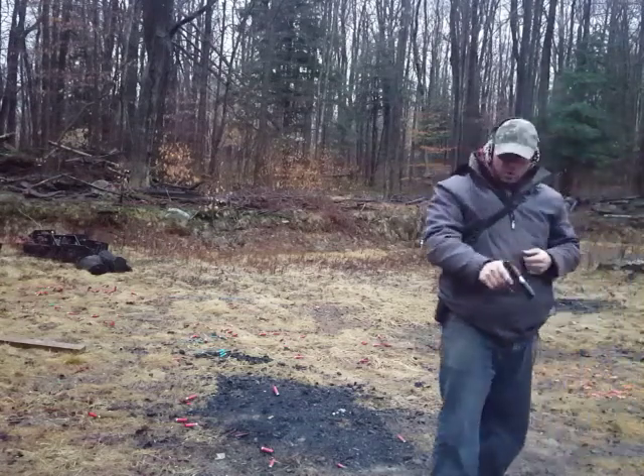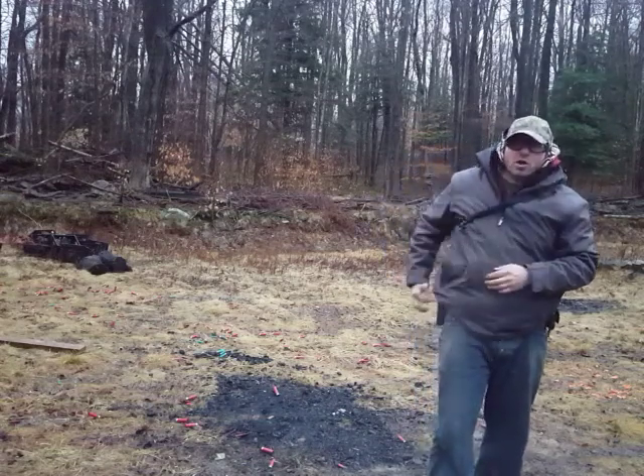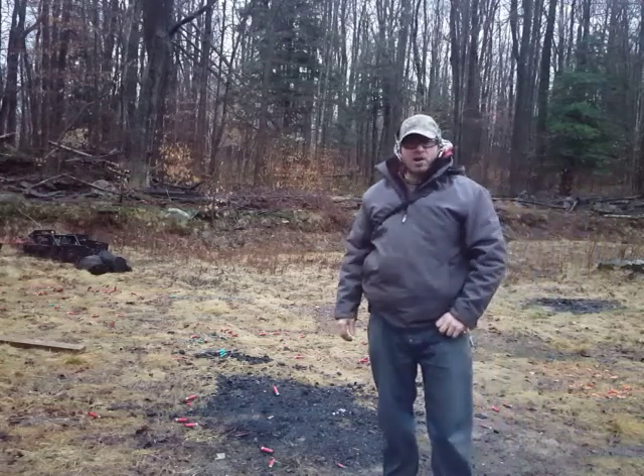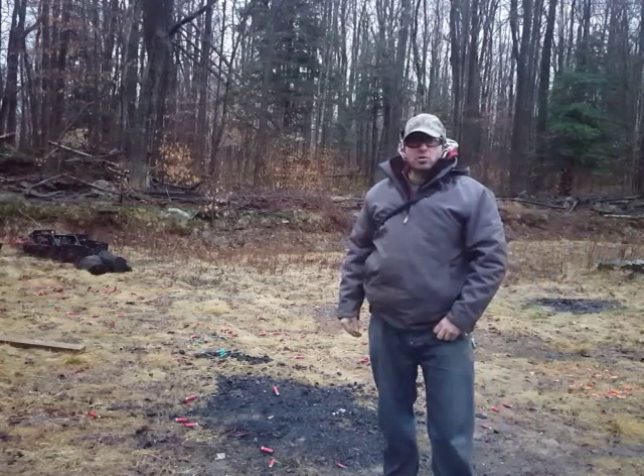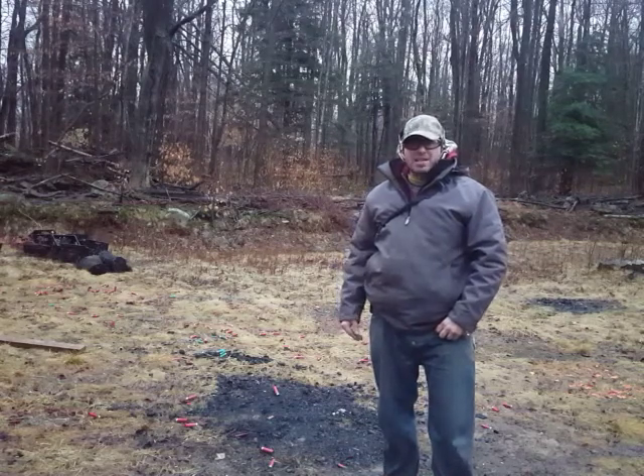For these type of drills, I like using .22s. I particularly like using cheap .22s because they do jam often, they misfire, and that gives me an opportunity to unjam the gun, so that's part of my practice.